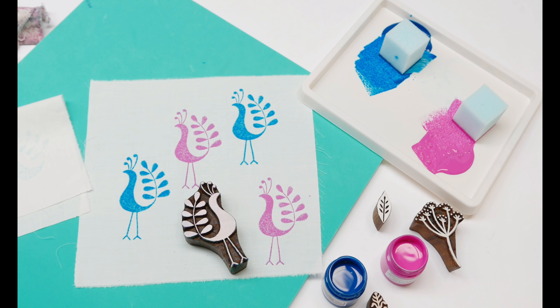I was using a fabric paint here, so this requires heat setting with an iron. But if you're using paper paint such as acrylic onto paper and card, you just allow it to dry.